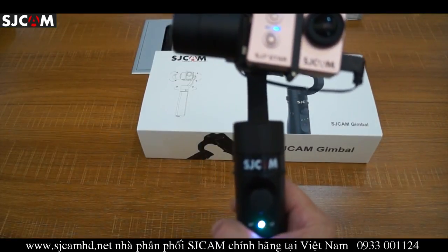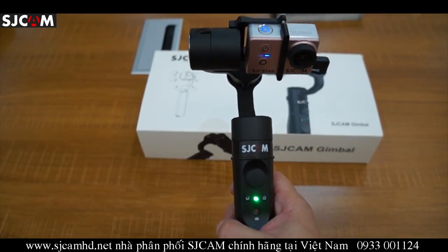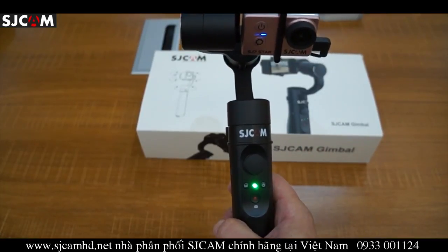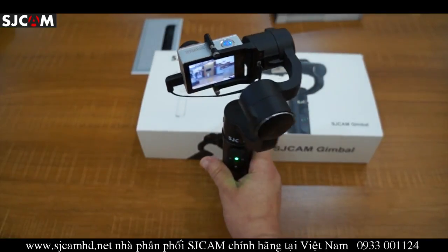These are the four modes that the SJ gimbal supports. When you power the unit on, it goes into pan following mode by default, and the light is green.